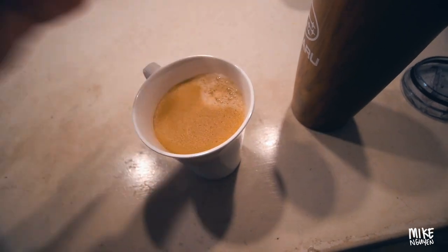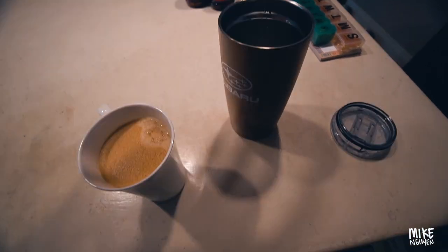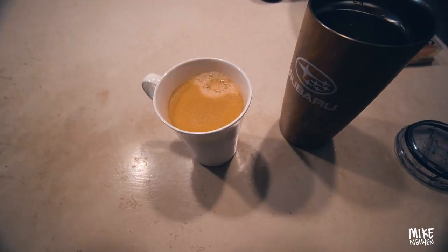I don't drink hot coffee — I just don't like hot liquids like that. So I'm gonna make cold coffee. Look, my Subaru mug! I'll make some iced coffee right here — dump some ice in there, put a little bit of honey and some milk.